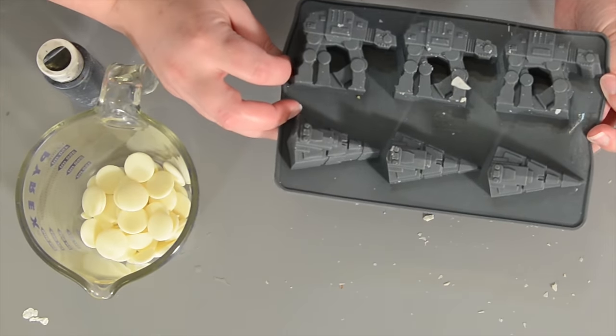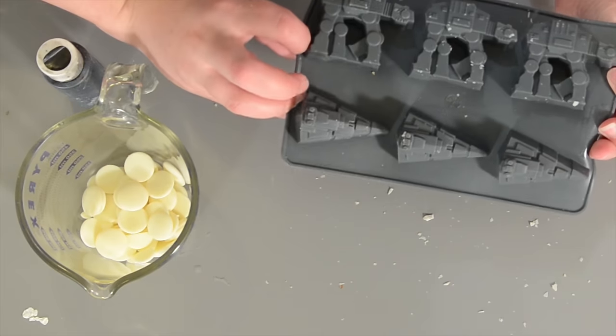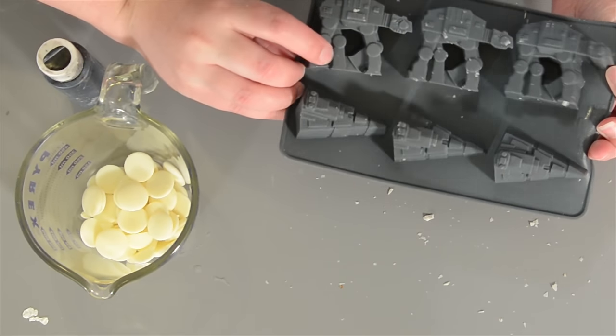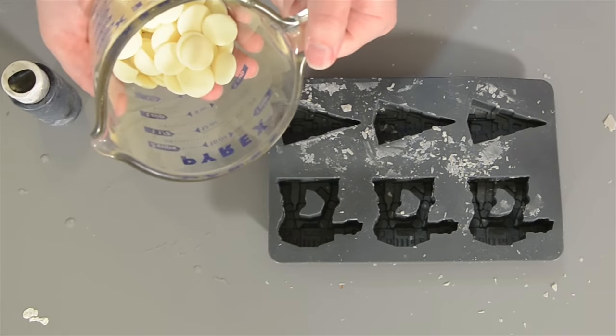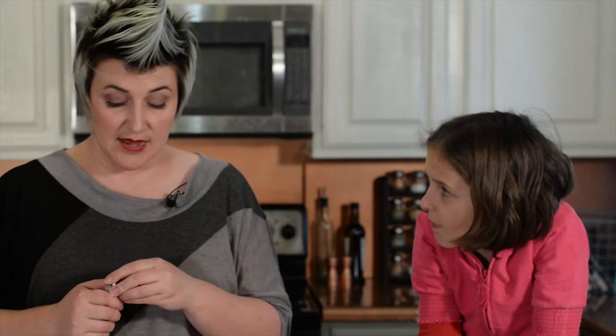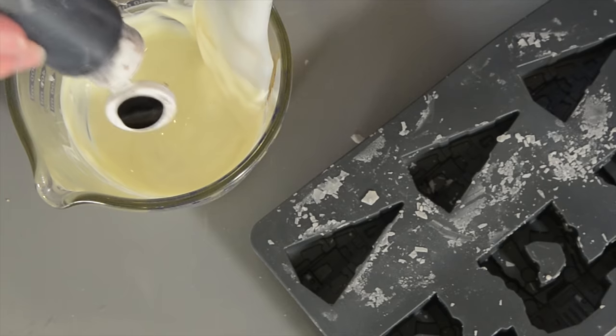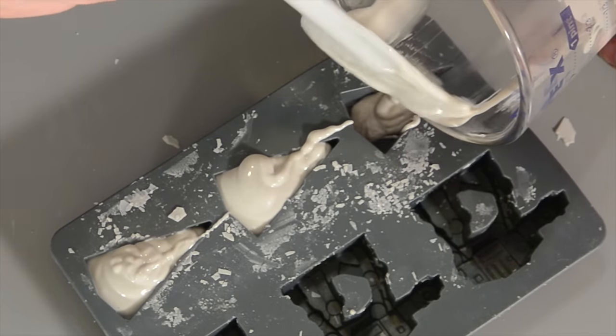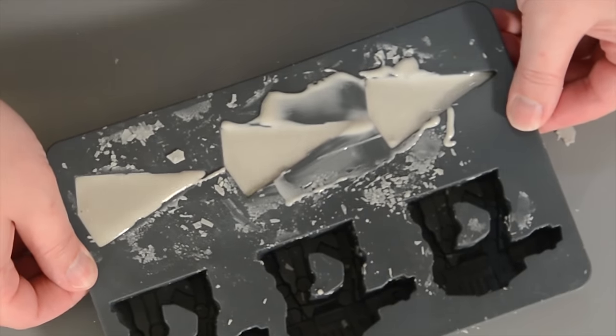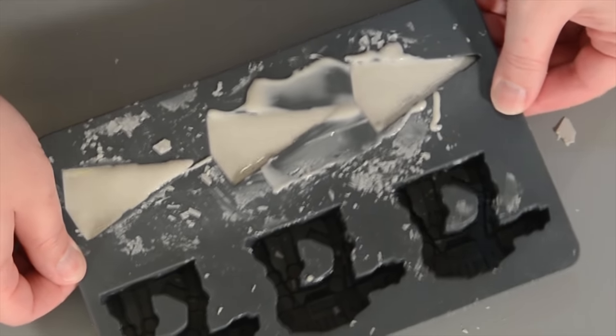I found this mold — it's actually for ice but it's silicone so it works for chocolate too. This is for the AT-ATs and the Empire Cruisers. So what we're going to do is melt some white chocolate and add some black candy gel. You want to make sure it's the candy gel because it's oil-based, so it won't make the chocolate seize. We pour it inside the cavities, then shake it to get all the bubbles out — jiggle it. Now you stick it in the fridge for an hour and then pop them out.